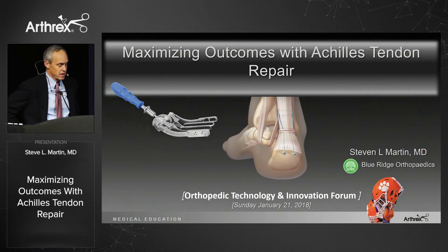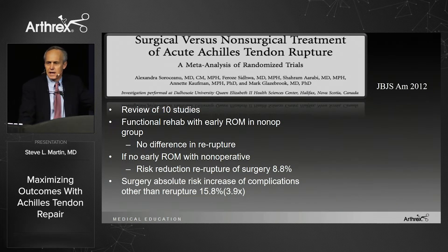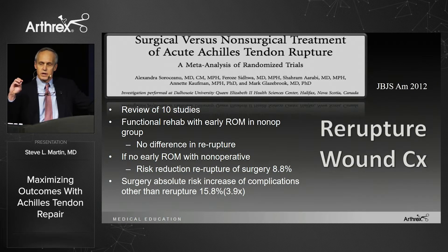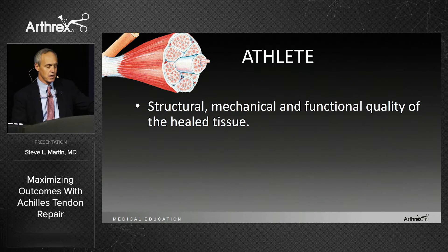I'm Steve Martin. I'm going to give the topic of maximizing outcomes with Achilles tendon repair. We've all looked at the meta-analyses, and they compare functional rehab to surgery. If you ever don't want to operate on somebody, you can hang your hat on some of these studies. But the problem with all these meta-analyses is they concentrate on re-rupture rate and wound complications. In the athlete, we concentrate a little bit differently — we look at the structural, mechanical, and functional quality of the healed tissue.